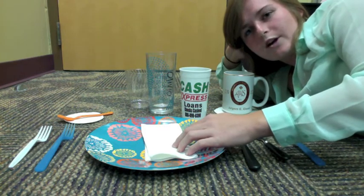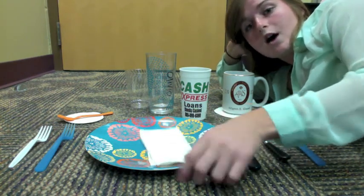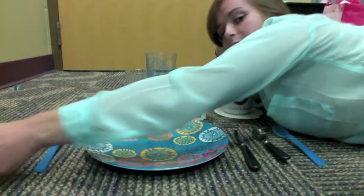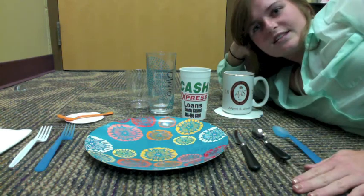The napkin is debatable where it can be positioned. Some people prefer it on top of the plate. Others like it all the way over on the end by the salad fork.